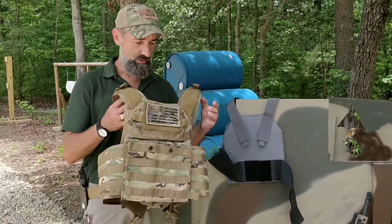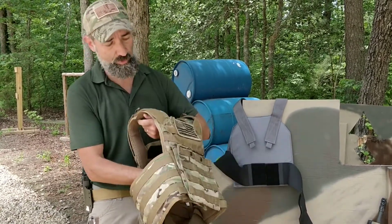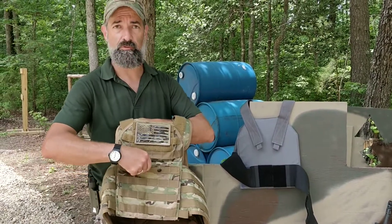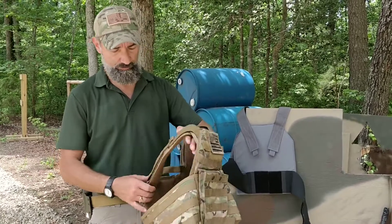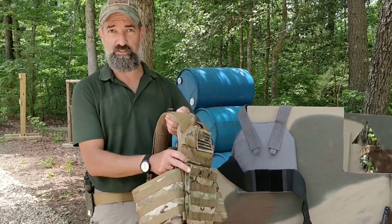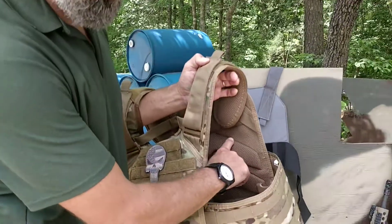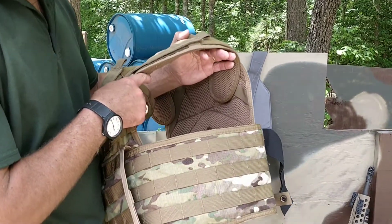What we've got here first is the one they call the Argus. It's a full plate carrier with cummerbund, can accept hard plates front and back. It's got an extra kangaroo patch for your documents, extra mags, parts, whatever. It's fully adjustable suspension. What we found here today — it's hot as hell and humid — is that the inside mesh and padding actually offers great ventilation, a lot of air flow.